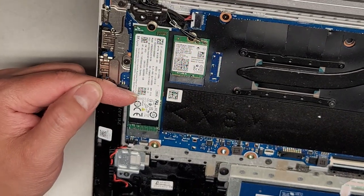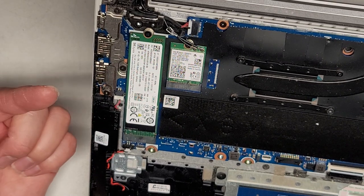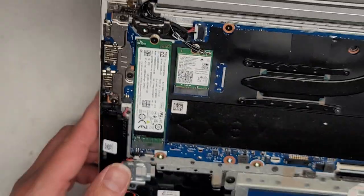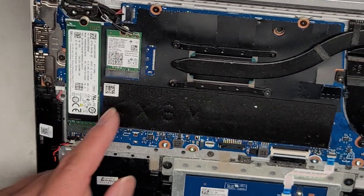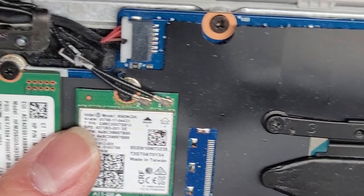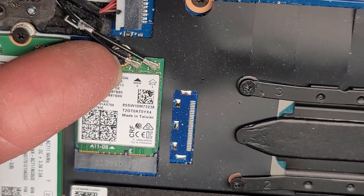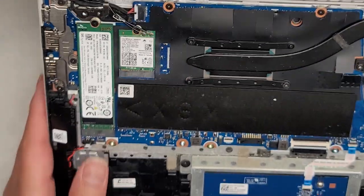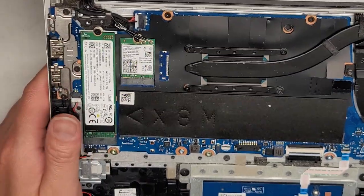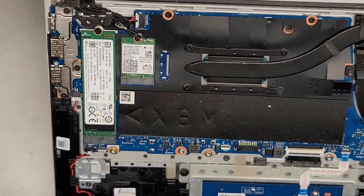There's an M.2 PCIe NVMe SSD here — this is only 256 gigs, but you can obviously upgrade to a larger one. There's also a wireless card you can replace: it's an Intel 9560NGW. To remove the wireless antennas, get underneath the tail and pop it straight up. I'm not going to mess with them since they're not damaged — sometimes the solder for those connectors is really weak, and if you break it you can't put it back.